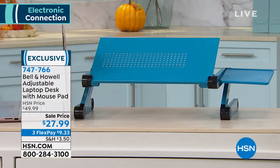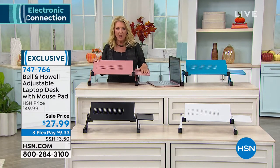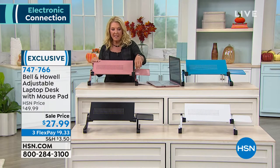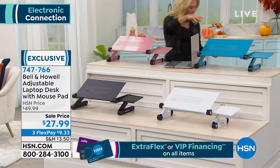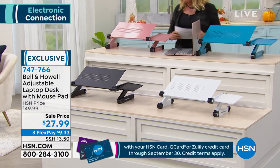We have another item from Bell and How, and this one's super clever. My husband bought something similar to this — it didn't have the little mouse tray. This is the adjustable laptop desk with the mouse pad for $27.99 and three flex pays. Great colors: we've got the pink, the black, the white, and teal.